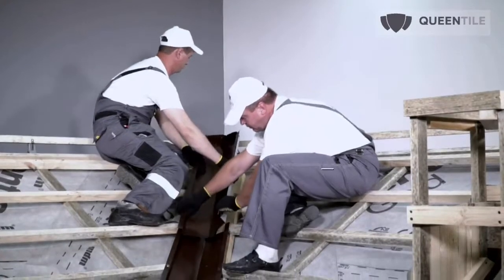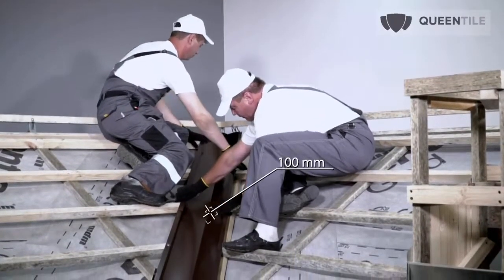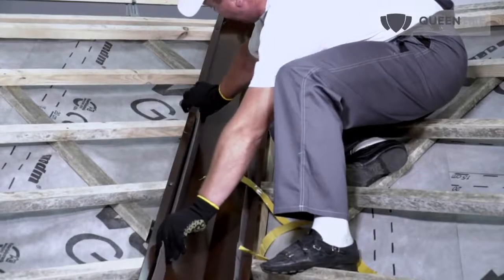Fasten the valley of the slope roof sheathing. Overlapping of the flashings should be 100 mm. Glue the seal on both sides along the length of the valley flashing.